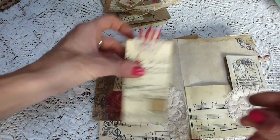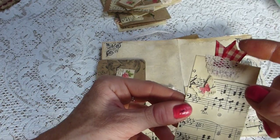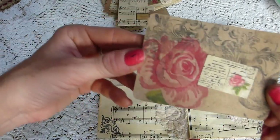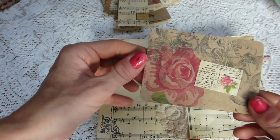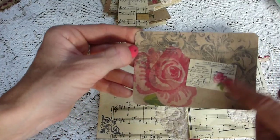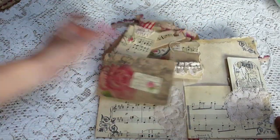And then here there's a sheet music tag with a little hot air balloon, some lace and some coffee stained ribbon. And then finally a tag or pocket in this gorgeous buff coloured paper with one of the postcards on there. So that's kind of the larger paper items, plus the ribbon trim.